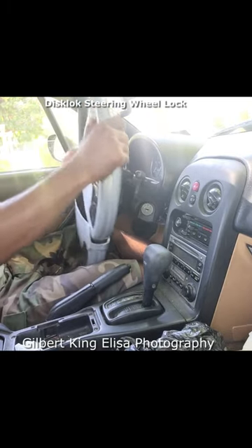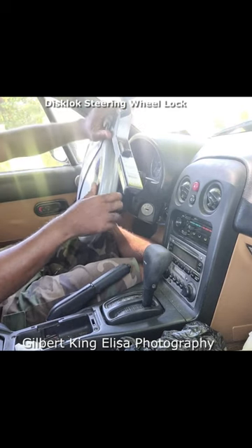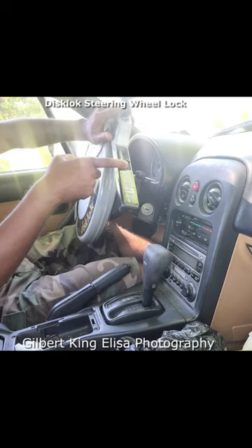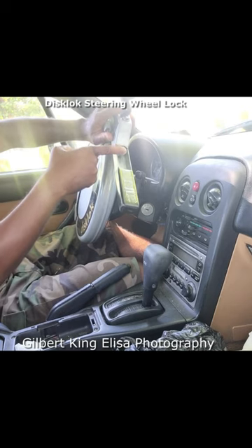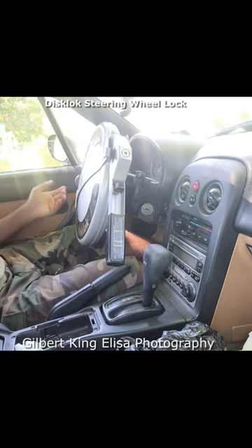So again, this is how you use it. Make sure it's all the way in. This is all the way down and it has a small lever here that clicks when it goes up, and then the keyhole — you're gonna press that down and now it's locked.